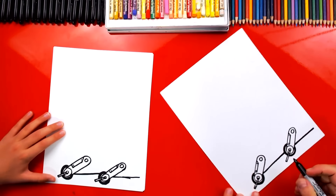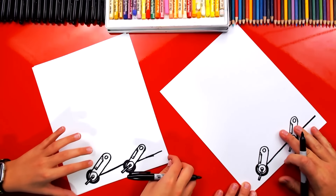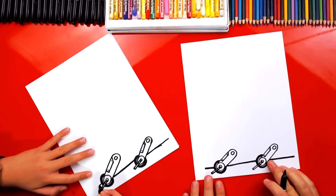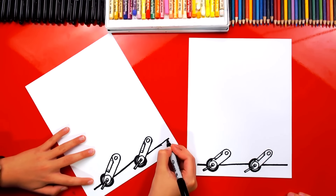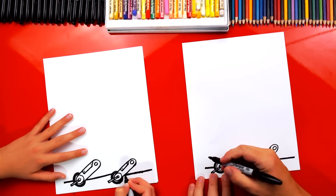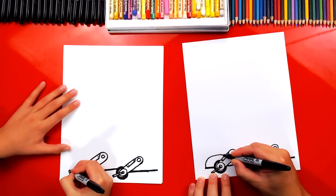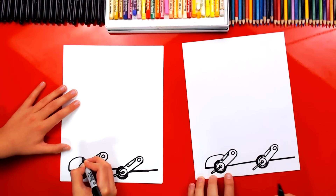Now we're going to draw a short line — I like turning my paper diagonal, sometimes that's easier to draw a straight line. So draw a shorter line that comes out the front, drawn a little thicker. We got the bottom of our bus. Let's draw the fender on the front — that goes over the front wheel. We're going to draw a curve, almost looks like a rainbow line. It comes up over the wheel, then we're going to imagine it coming down and connecting right here.